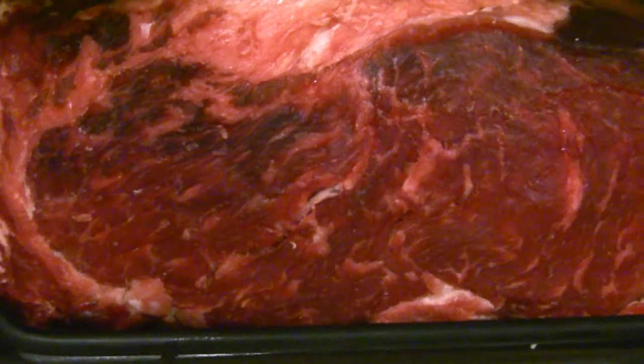The top portion is already starting to dry out, and you can see this part right here — it's black now. It's starting to get hard in the crust. So the process is working.